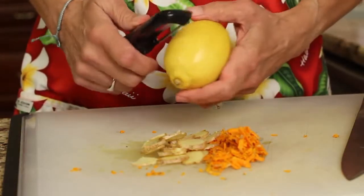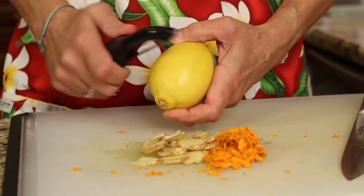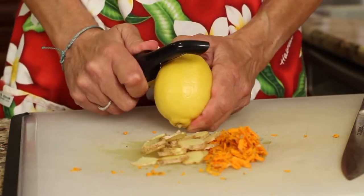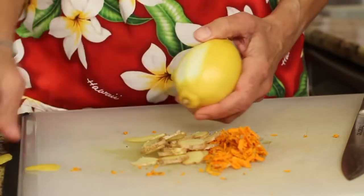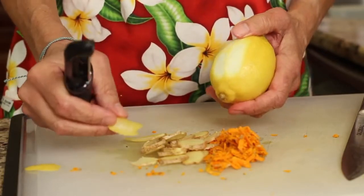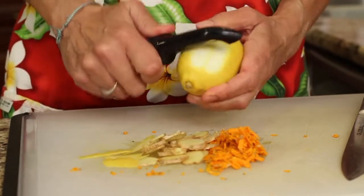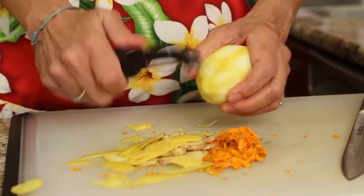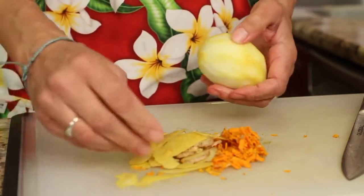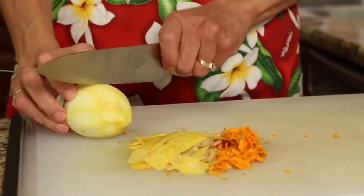The next ingredient going into the pot is lemon. I'm using an organic lemon here, and you want to peel it. I like to use a potato peeler because it peels it very nice and thin — you don't want to get too much of the white pith. You want mostly just the peel itself to get the nice oils, which adds a really nice flavor. We'll put all that peel in our pot, and then we're going to juice the lemon as well, so I'll cut it in half and have that ready.